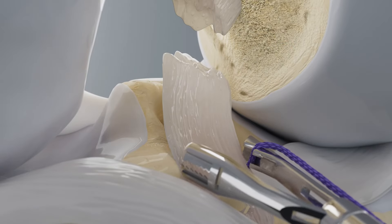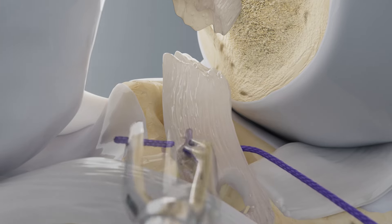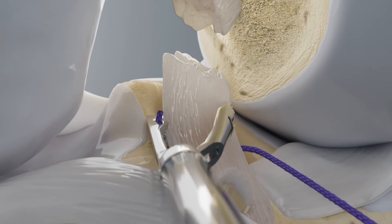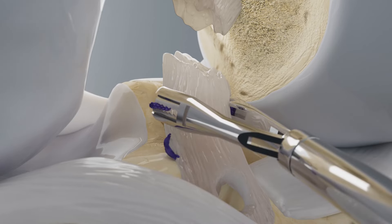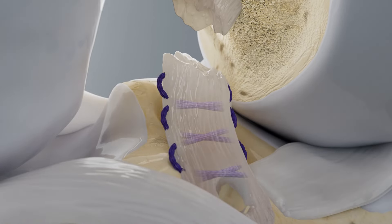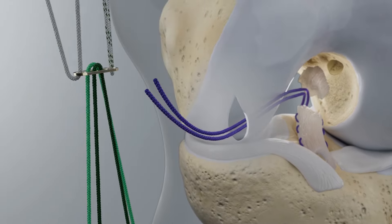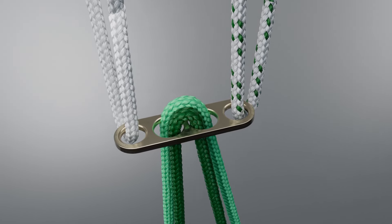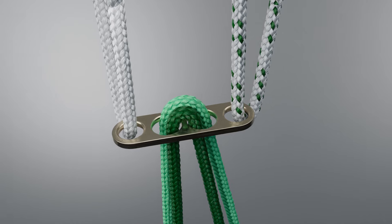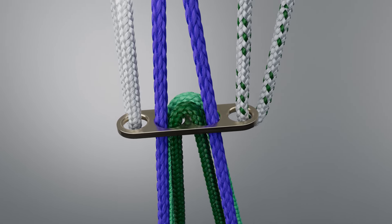Place a non-strangulating stitch in the tibial ACL stump using a 54-inch number 2 absorbable violet suture so that the free ends exit the stump proximally. Retrieve the femoral fixation button with sutures from the antibiotic solution. Insert the stump sutures through the central holes of the button, passing counter to the cinch sutures.